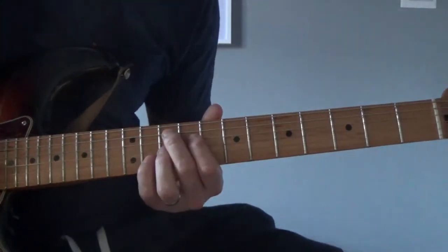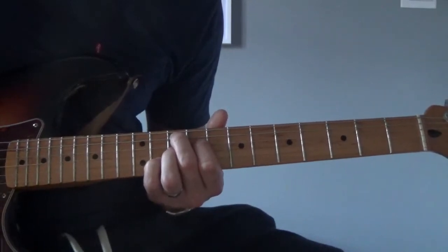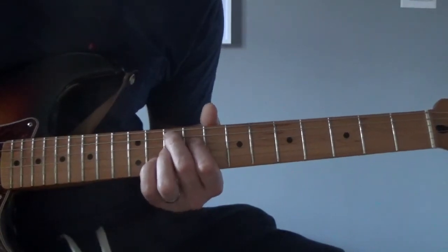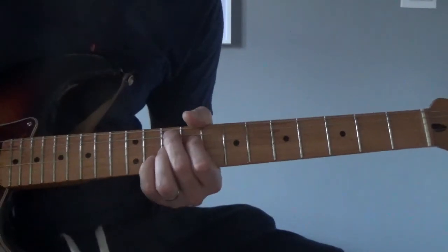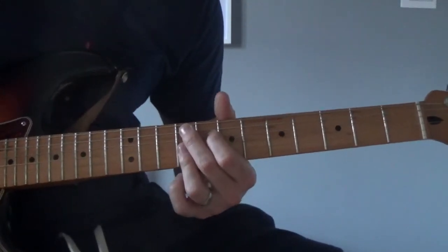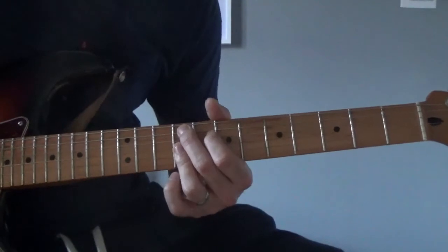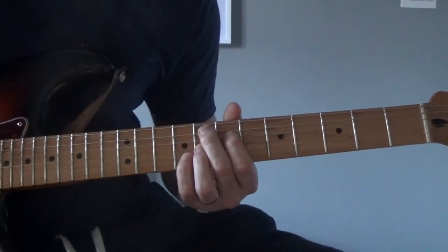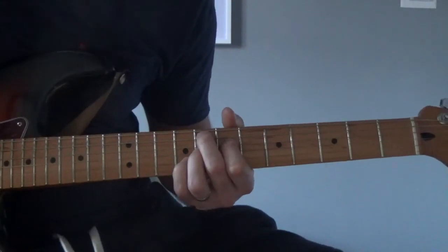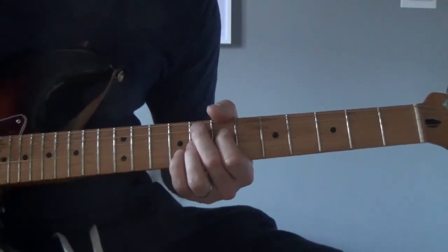Once we've played that, we're going to play this part. How we're playing that is we're playing the Jimi Hendrix chord in G - so it's basically G7 sharp 9. That's going to be A string 10th, 9 on the D, 10 on the G, and 11 on the B. Once we've played that, we're going to move it down to an F sharp 9. That's going to be 9, 8, 9, 9, 9. And then once we've played that, we're going to move it to another Hendrix chord - the Hendrix chord in F, which is F7 sharp 9. That's going to be 8, 7, 8, 9.